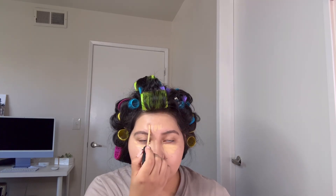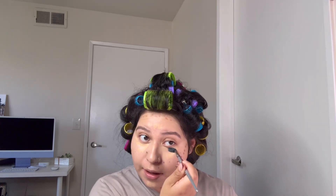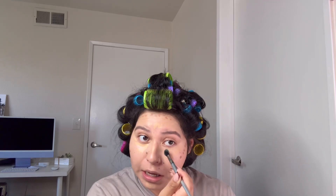Now that we have BB cream all over the face, this is how we're gonna make it look more of a full beat — full glam, however you want to call it — without using foundation. I'm gonna go ahead and use my concealer and put it under my eye, on my forehead, on my nose. And then this is optional, but if you want to contour, use a darker shade of concealer.